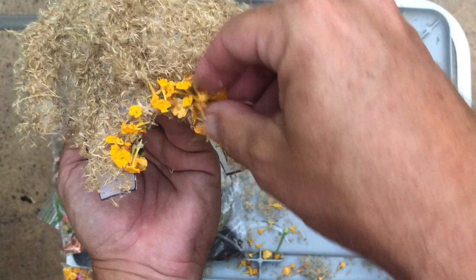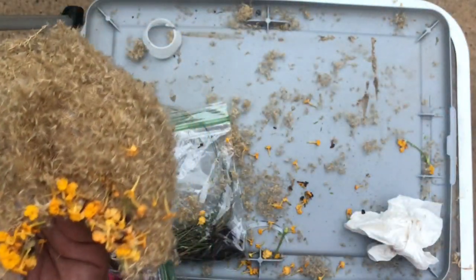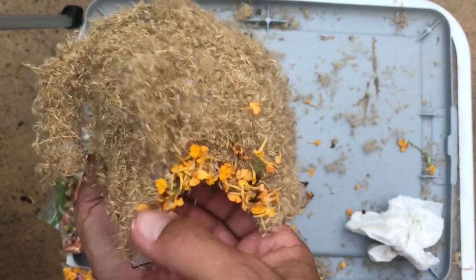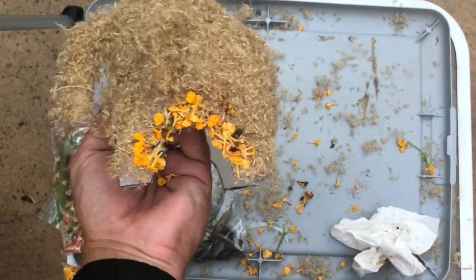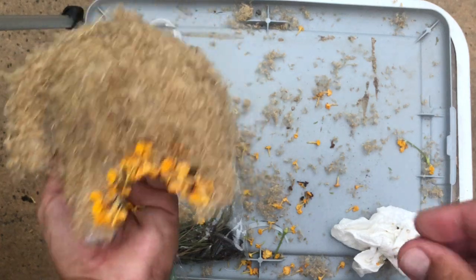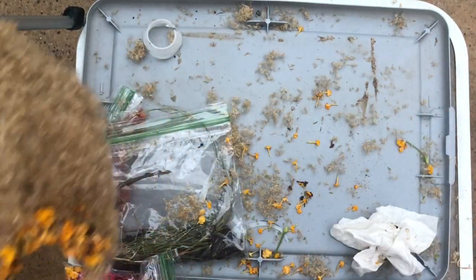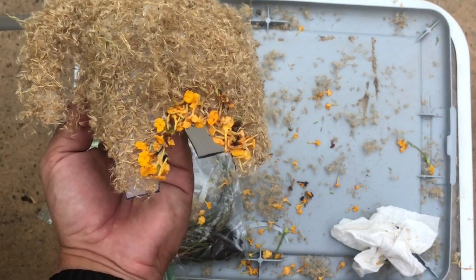We're going to add in some more because some of it fell off — just keep adding and hope that some of it sticks. That's getting there, we're starting to make some progress. Now what we're going to try and do is add some of the other colors in there to get a little bit more brightness. Let's see how this goes.